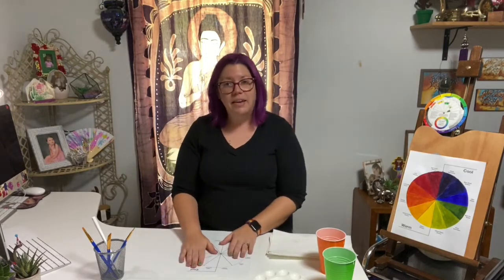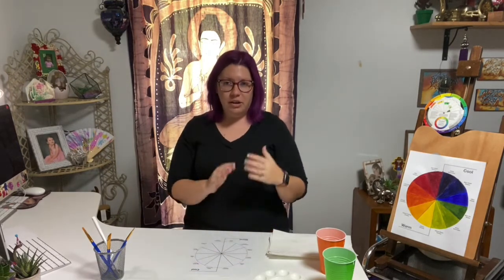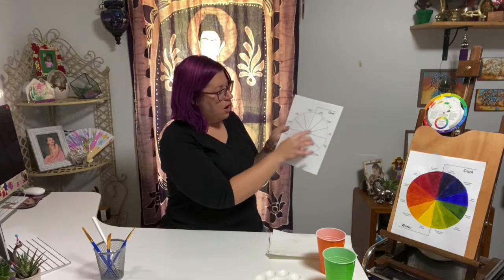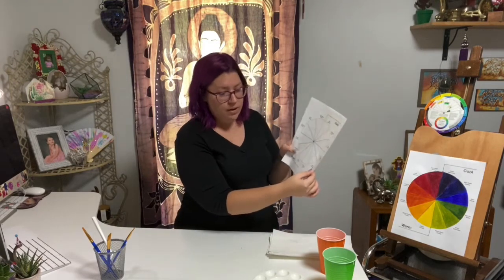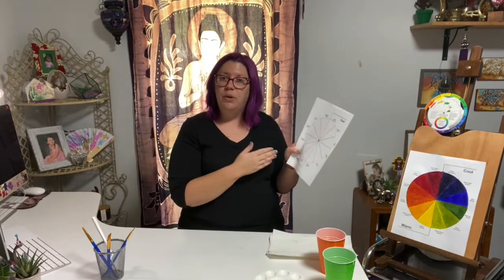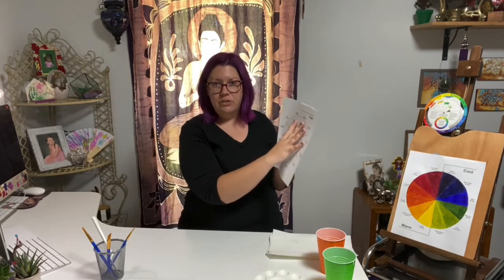Once you're done writing that in, we're going to identify our secondary colors. To create your secondary colors with just blue, red, and yellow, you have to combine them. Yellow plus blue will give you green — go ahead and write green on your color wheel. That's going to be a secondary color. Then yellow and red gives you orange, so write that in. And red plus blue will give you violet, so write that in. Those are your primary and secondary colors on your color wheel.